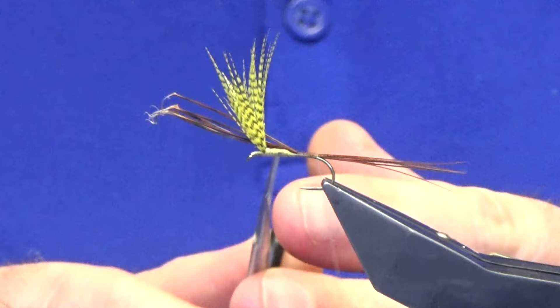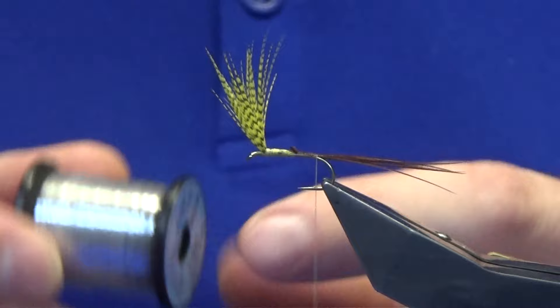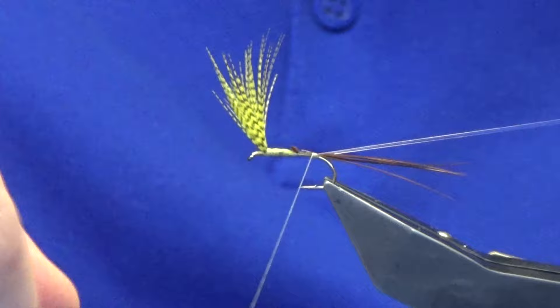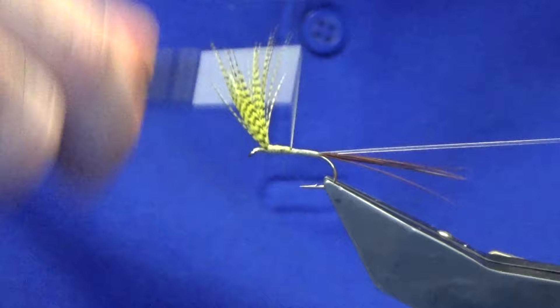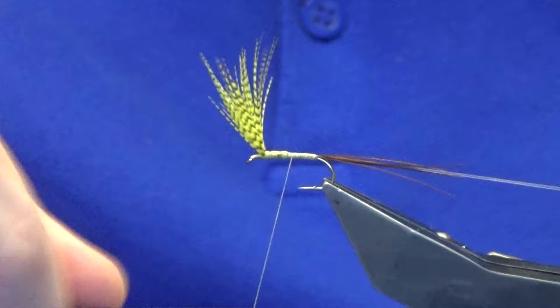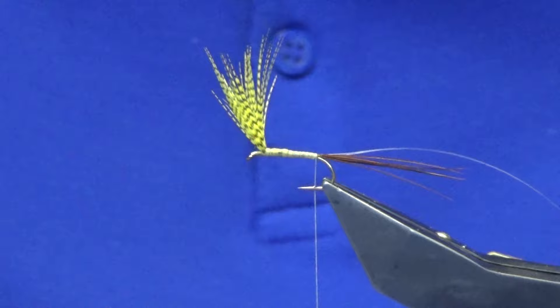Come in and trim away the waste. At this point, on the way back up for the body, we're going to catch in some Uni Mailer clear wrap — this is just a clear wrap, doesn't have to be Uni, any clear wrap you have will do. I like to use the size 14 on this pattern simply because it's small enough and I don't want it to be too broad or overpowering. The body is meant to be a primrose silk on this fly, but I don't have a primrose floss or silk at the minute, so I'm just going to build the body up with the thread — that's why I'm using the Lake Cahill.